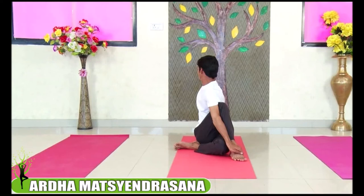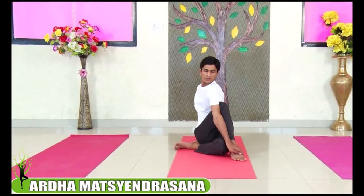Twist your body, looking back. Try to look over your shoulder and hold the pose for the next 30 seconds. As you breathe in, slowly come out from the pose, relax your hands, relax your legs.